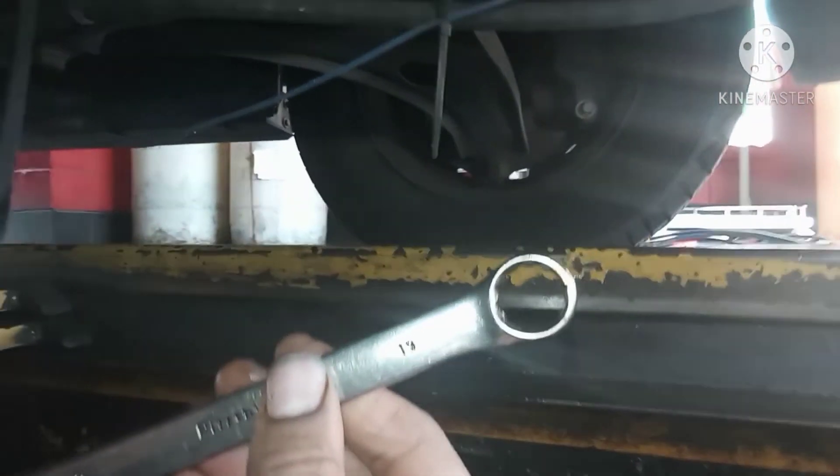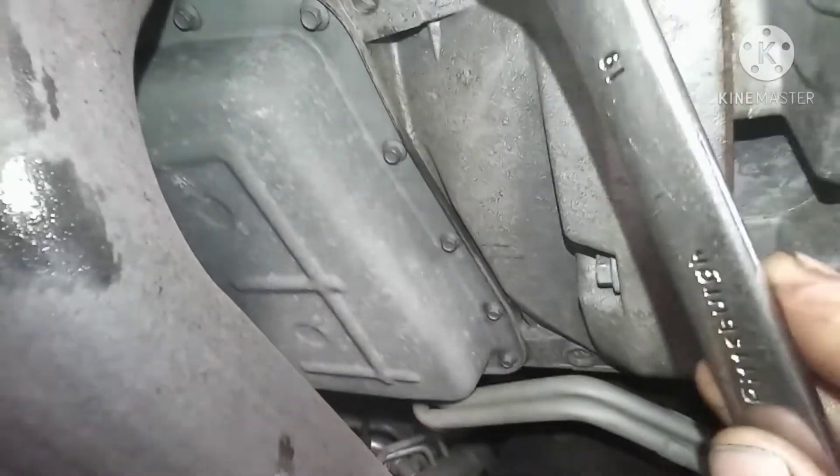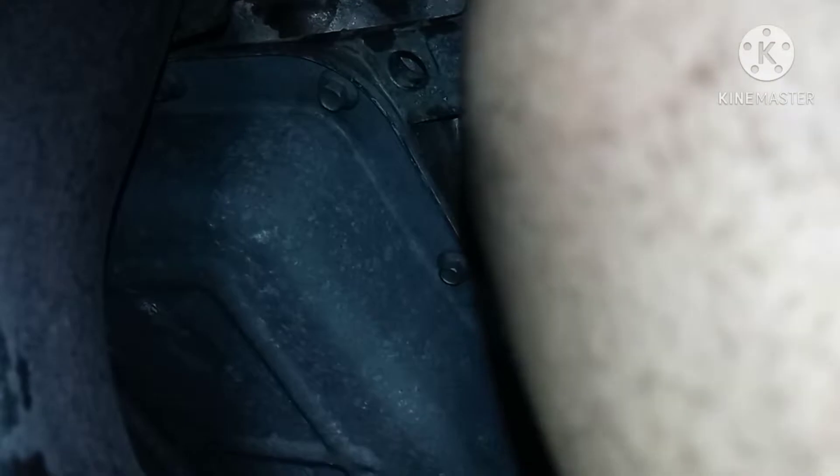Here we go guys — we are underneath the car. The transmission is here. You can see this plug here is for the transmission and it has a small dipstick on the side. The tool we're going to need is a number 19 socket. You put it right on and push.